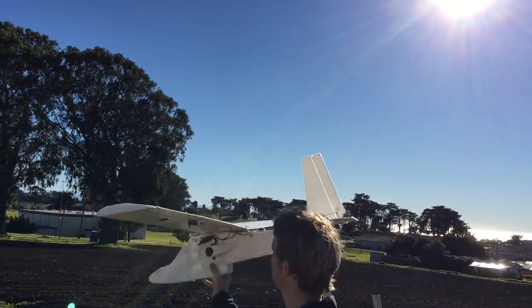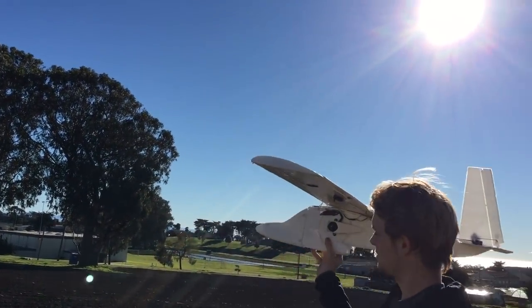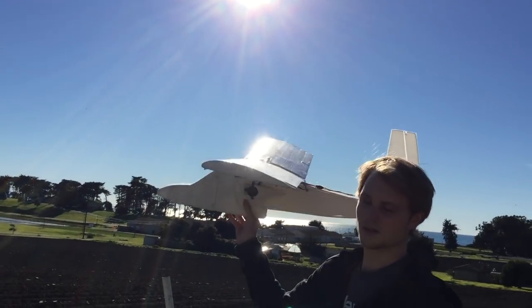Oh, it seems to fly! That's a little weird.